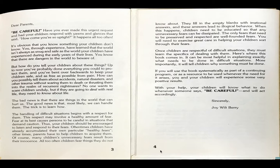No one wants to scare children unduly. But if they are going to deal with real life, they need to know about life. The bad news is that there are things in the world that can hurt us. The good news is that, most likely, we can handle them. The trick is to learn how.